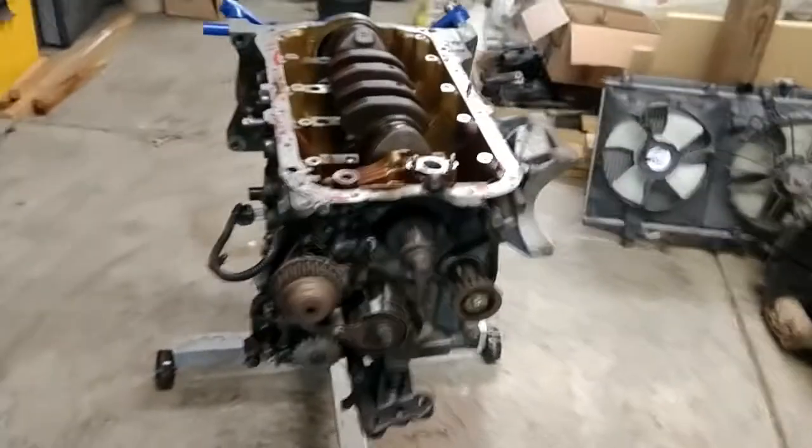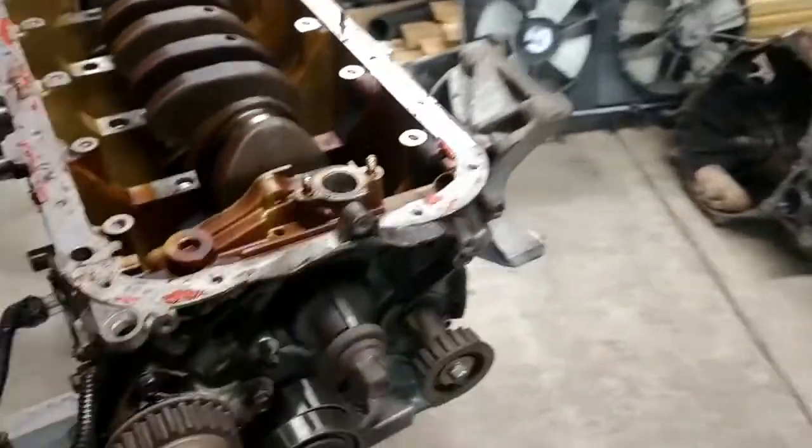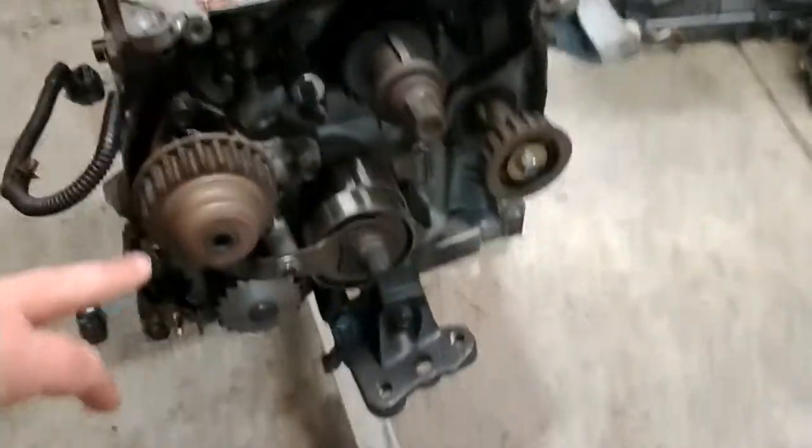Hello guys, we're back on the F23 today. My goal is to get the crankshaft out, and in order to do that we're going to have to take all this on the front off and then around in the back.